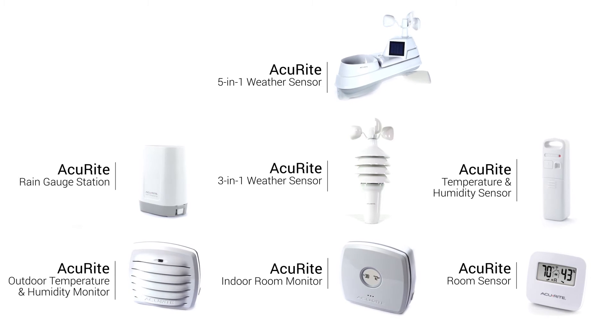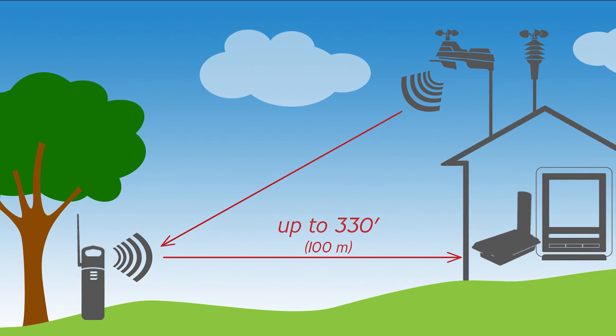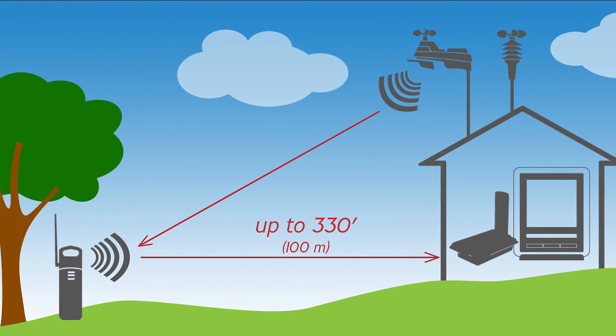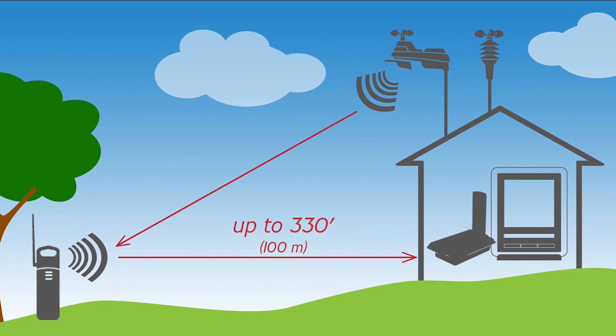It's ideal for those who need a reliable wireless connection or have limited mounting options. For example, the repeater is great in instances where a wall or object is preventing strong wireless reception. Simply position the repeater to send the signal around the source of interference.